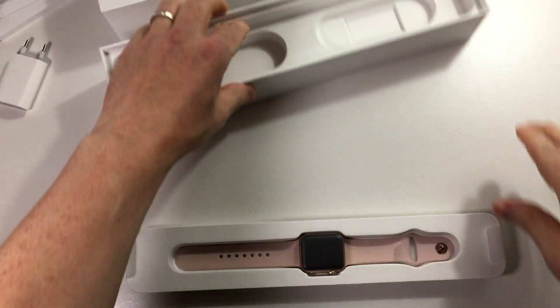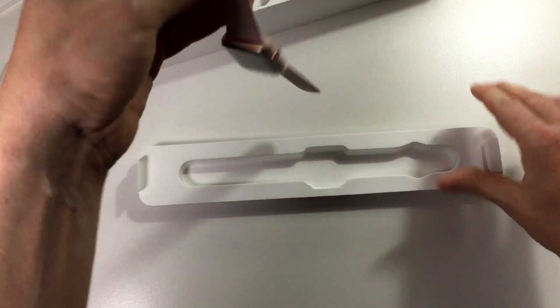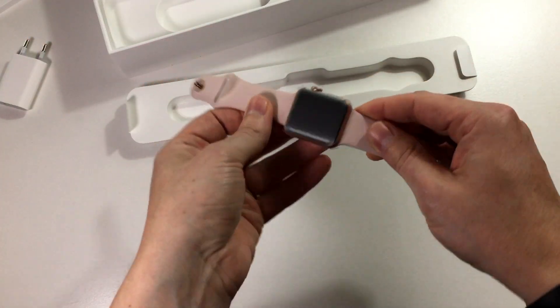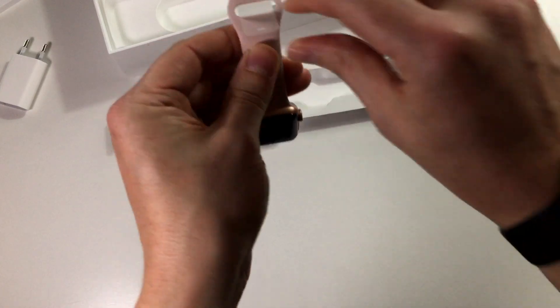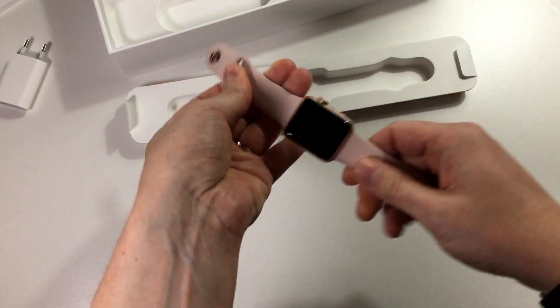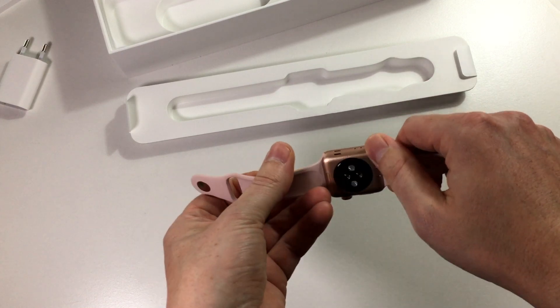We put the box a little bit to the side and look at the main attraction — the Apple Watch. As I said in the beginning, it's the gold aluminum one with the pink sand band. We have lots of plastic to unwrap, and one more here. And here we have it — it looks very nice. The gold this year is looking good.